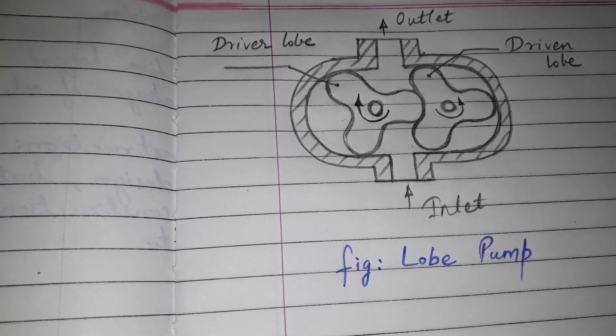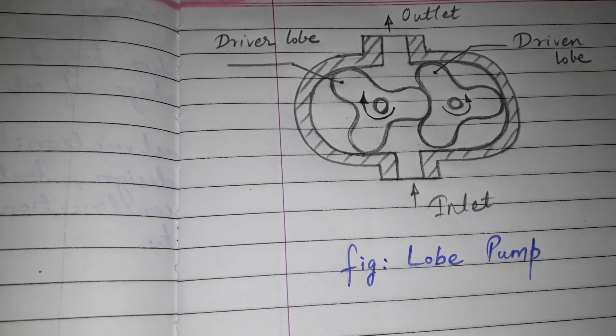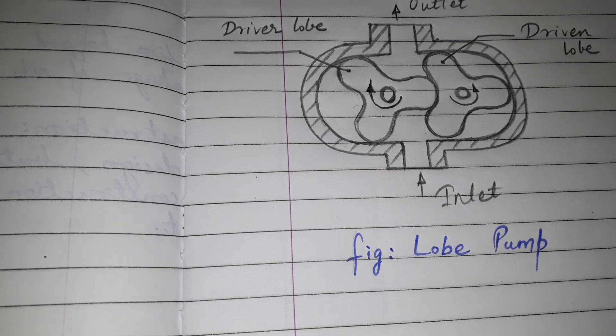Hi friends, today's topic is Lobe Pump. A question was asked in the summer 2014: with a neat sketch, explain the function of Lobe Pump. So let us start.